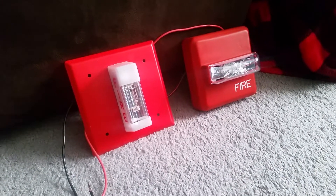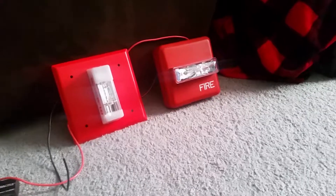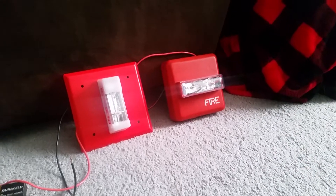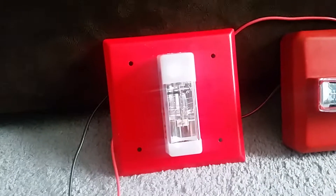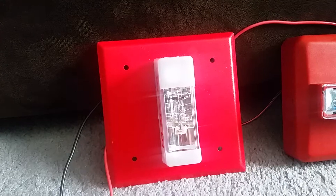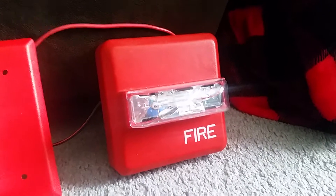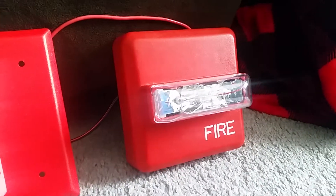What is up guys, this is Jonathan Ryerson Hotel here and we're gonna do another fire alarm demonstration today. Today is January 30th, 2019 and we're gonna be demonstrating two Wheelock remote strobes. Over here we have the Wheelock WMT-24 remote strobe and over here we have the Wheelock ZRS-MCW multi-candela remote strobe.